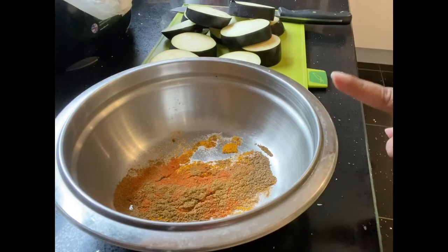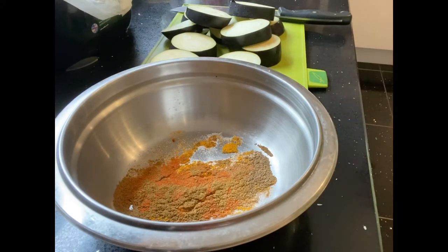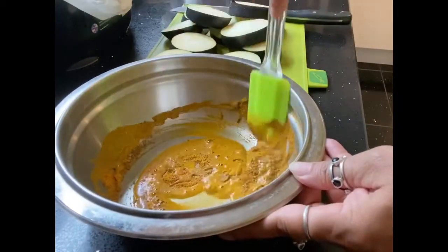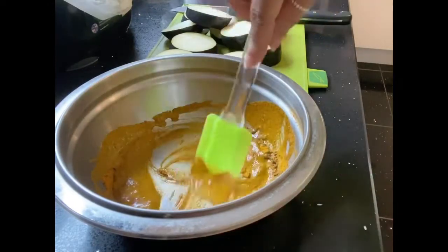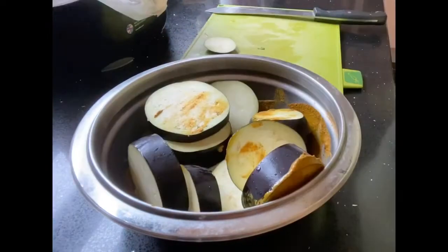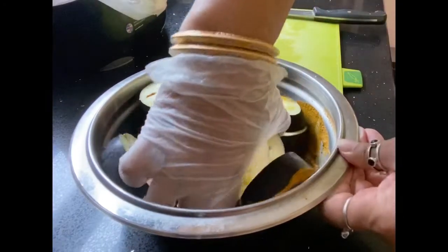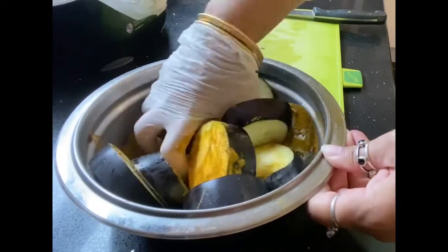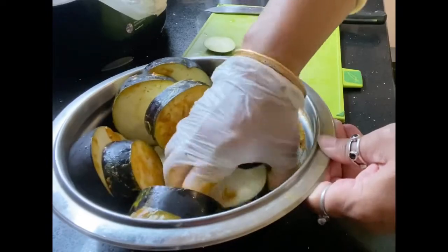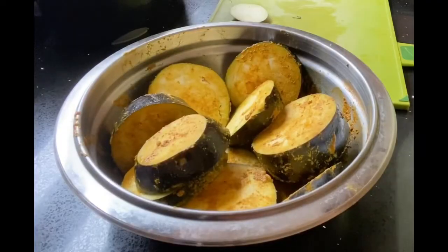Add jeera (cumin) and a spoonful of cholu. Add half a measure of water. Mix the masala and add it to the pan. Place it aside and it will taste good.